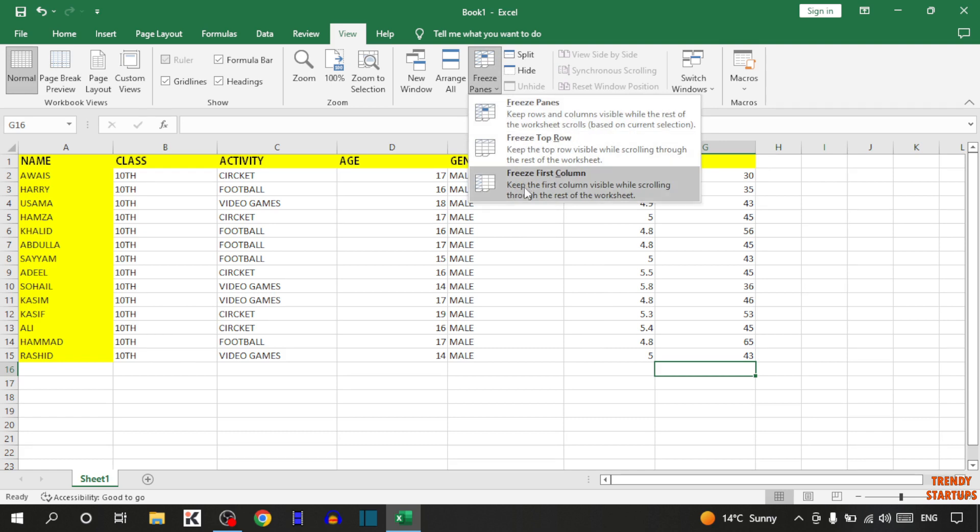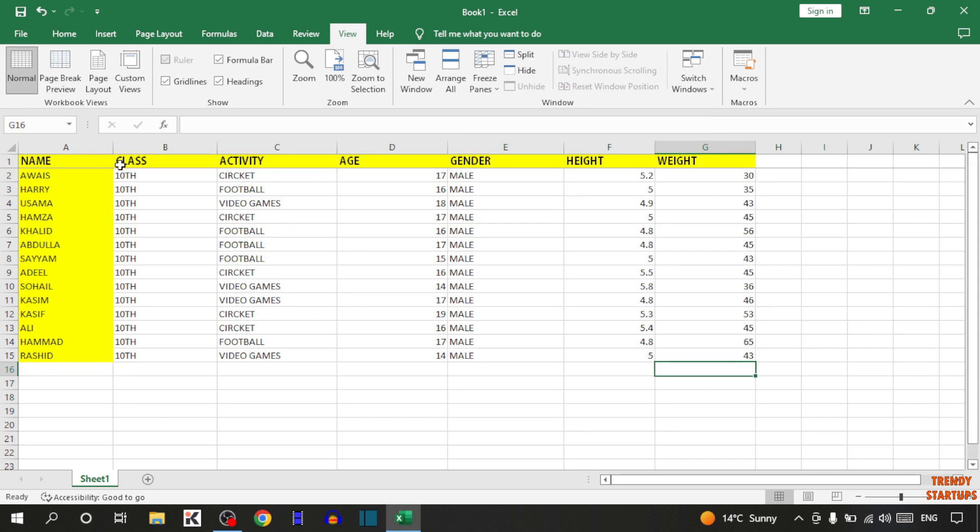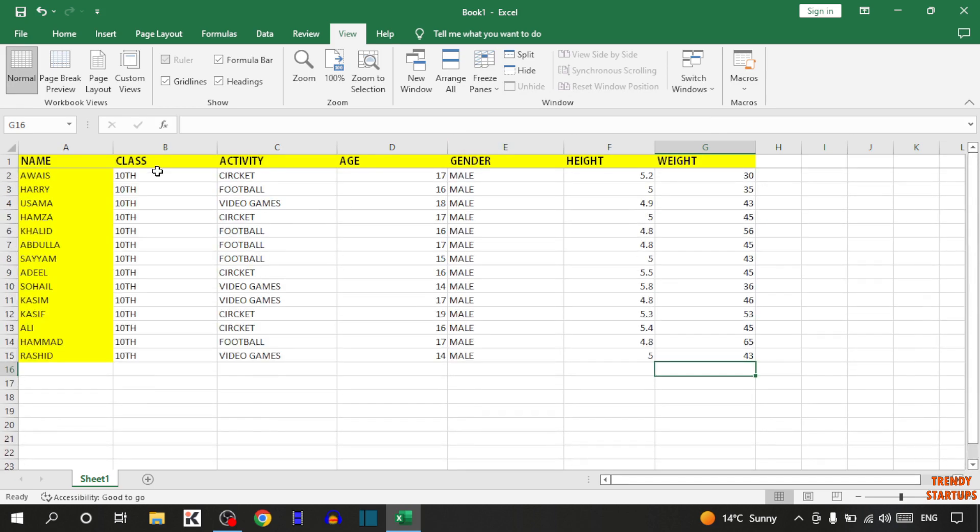Here you can see 3 options: freeze panes, freeze top row, and freeze first column. So first simply click on freeze top row. So guys, there you can see the first row is now frozen.